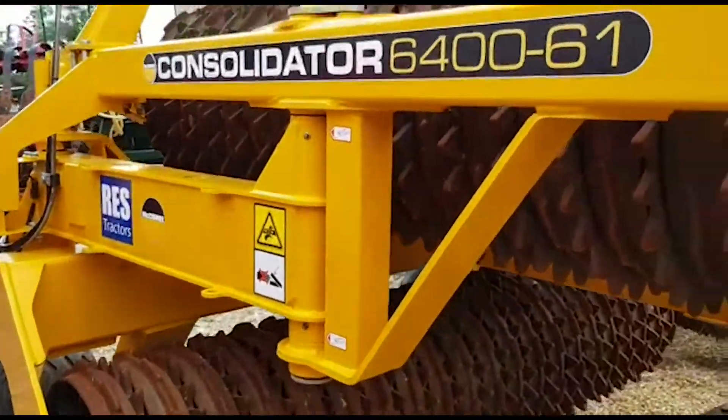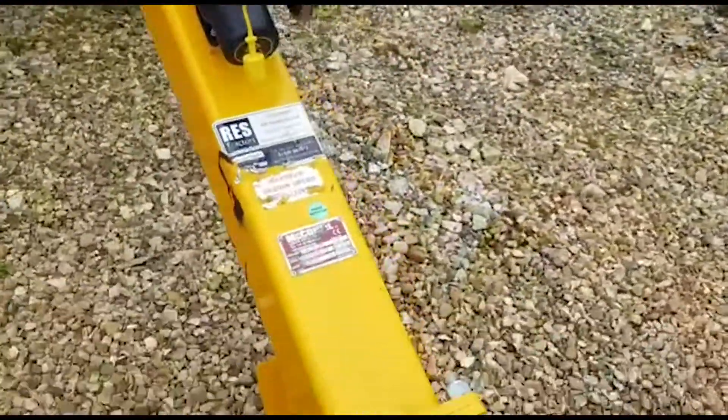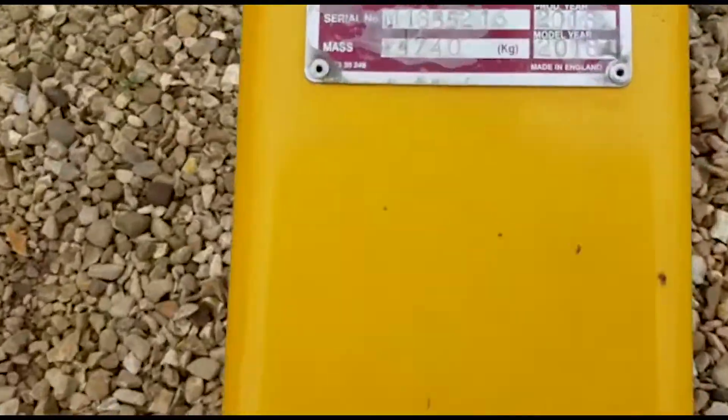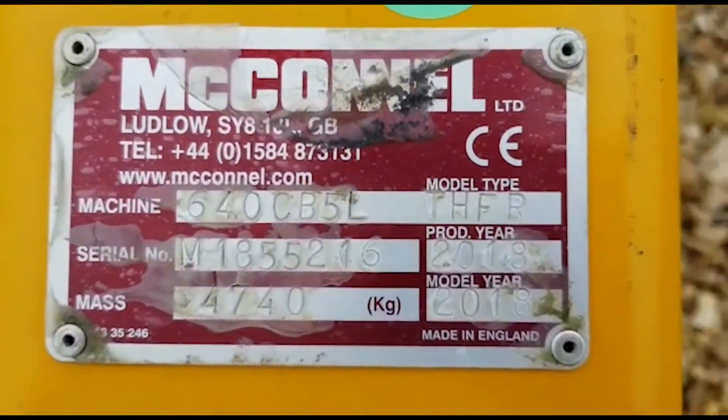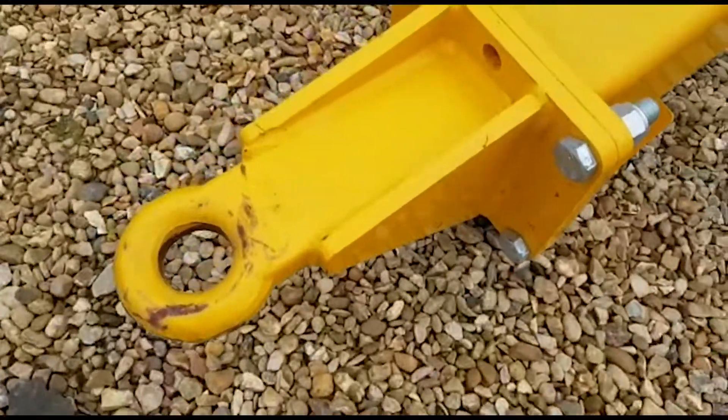They're a 2018 set — we can find the plate there, 2018. So there's the ring hitch.